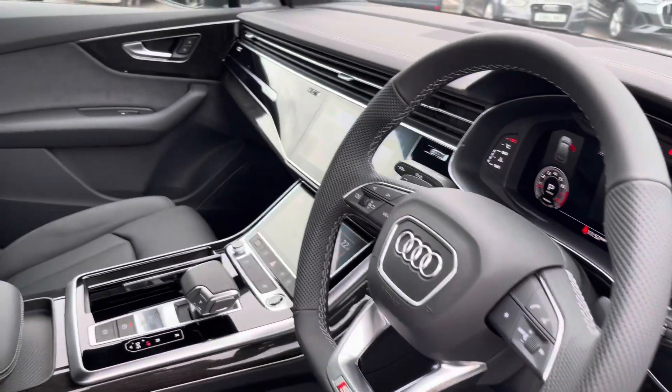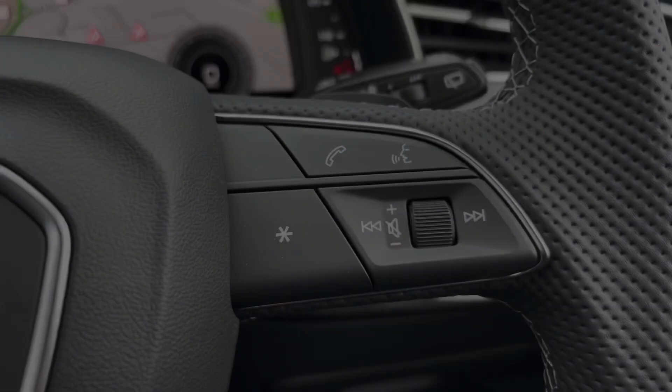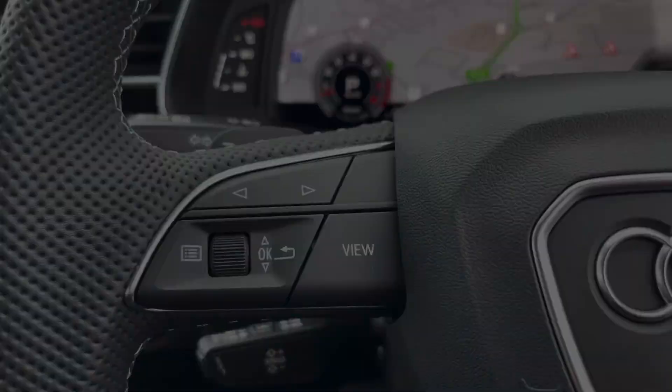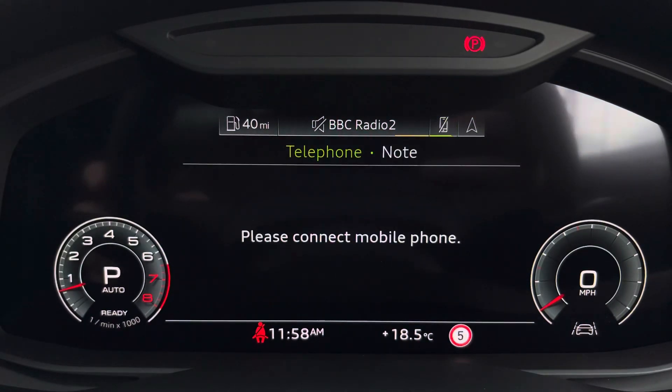Your leather multi-function steering wheel comes with S embossed front sports seats. On the left-hand side you can access your Audi virtual cockpit, which can be set to navigation, connect to your telephone, your favourite radio station, or general vehicle data.